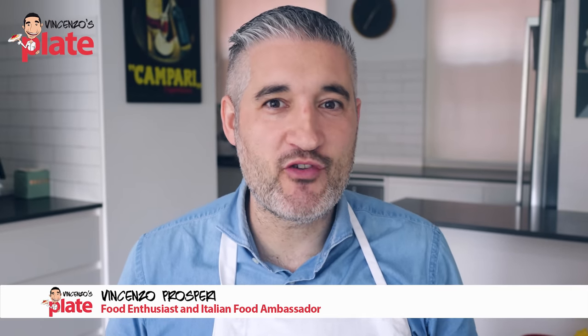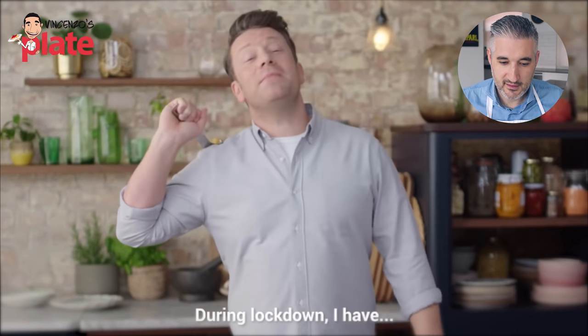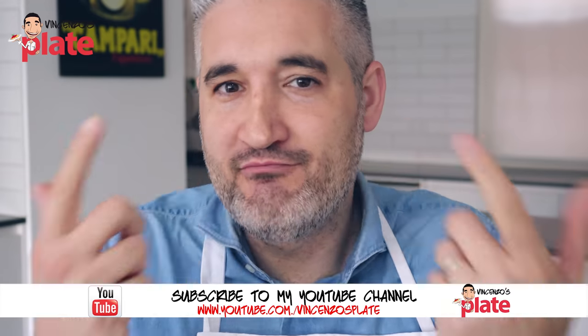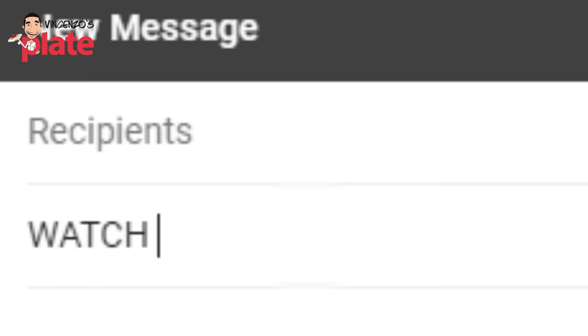Hi, and welcome to Vincenzo's Plate — the place where we react to Jamie Oliver's German carbonara. Let's watch it together. In the title he didn't write 'German carbonara,' because he knew I was there watching. You know, Jamie, you're my favorite. So you thought, 'I'm going to do this video in German so Vincenzo will never find out.' I did find out, thanks to some German friends who sent me an email with this video.